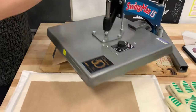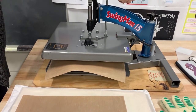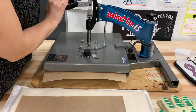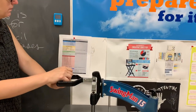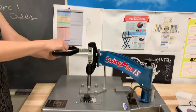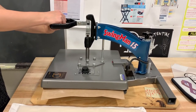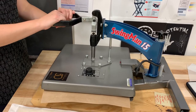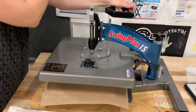I'm going to put my Teflon sheet on top — this gets pressed for 60 to 90 seconds, you can go anywhere in between. I'm going to clear this, hit start, and keep an eye on my timer for about a minute to a minute and a half. We're at about a minute 15, so I'm going to go ahead and lift the press and turn off the timer.